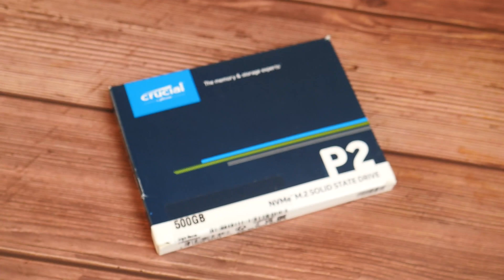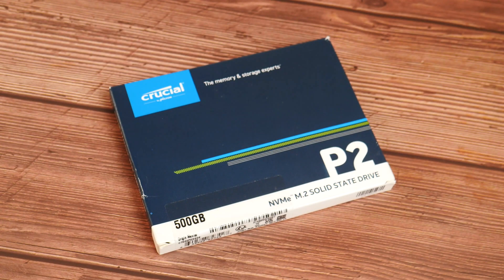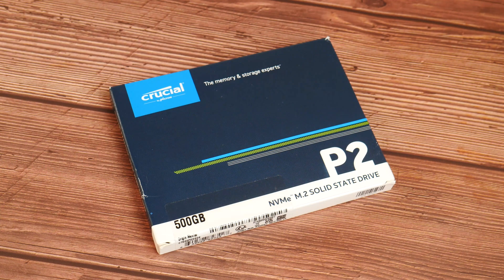Hello everyone, today we'll be looking at the Crucial P2 NVMe M.2 SSD, which is an entry-level NVMe SSD in Crucial's lineup. Specifically, we'll be unboxing and doing a quick benchmark test of the 500GB variant, which we have right here. Let's get started.